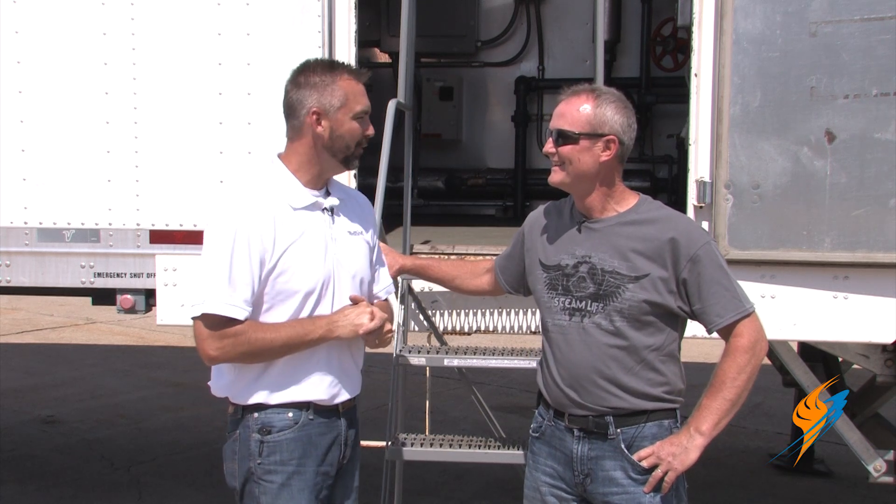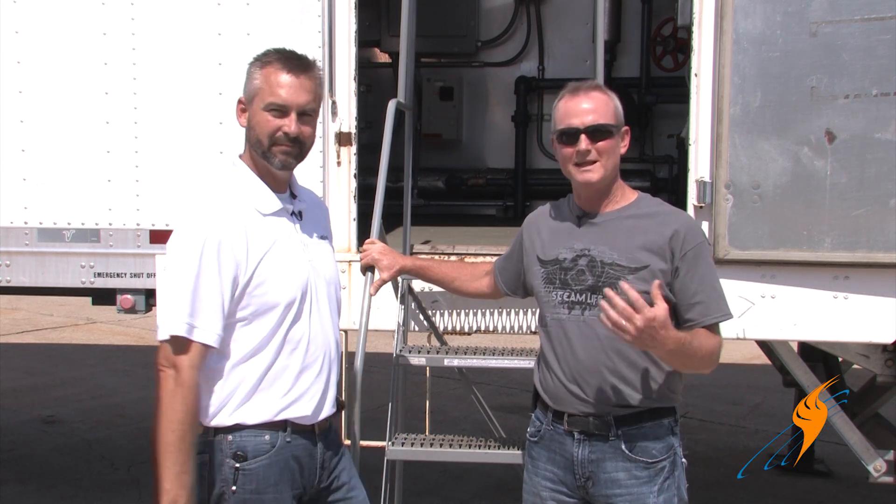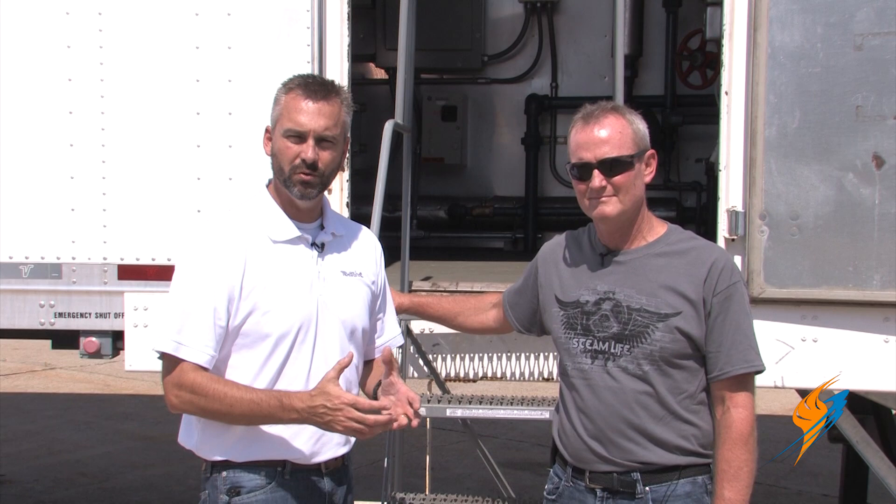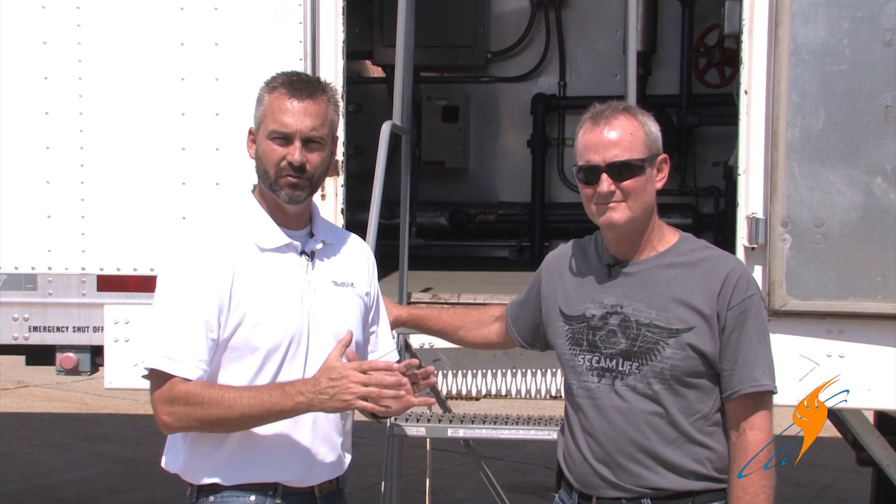Tell us a little bit about what we're going to be seeing today. We're going to take a look at a complete package mobile boiler room — fire tube typically — and we're going to start from the front and go to the back and talk about everything that should be in that system. We want to give just an overview of what is inside of a rental boiler.